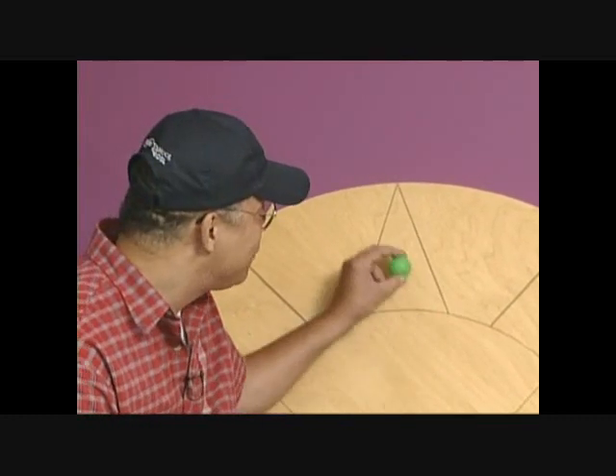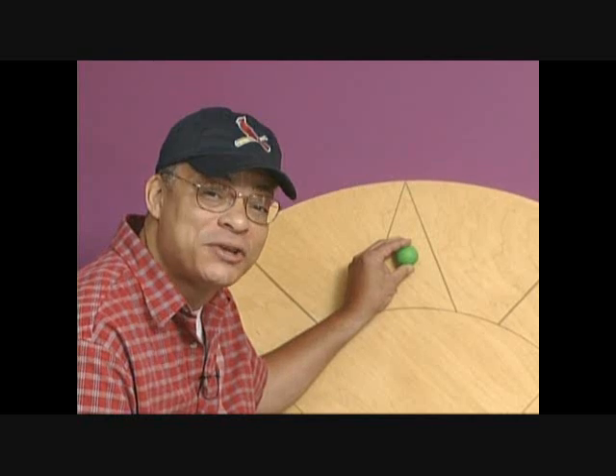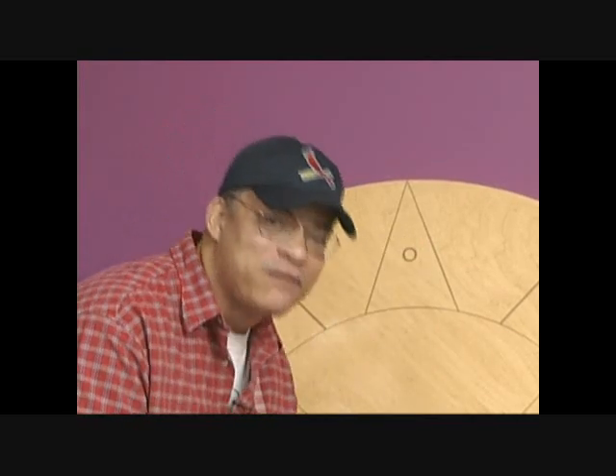Hi, my name is Mark Griffin, inventor of Bullet Ball. You begin play by placing the ball in the circle in your serving area, and you serve it to your opponent's serving area.